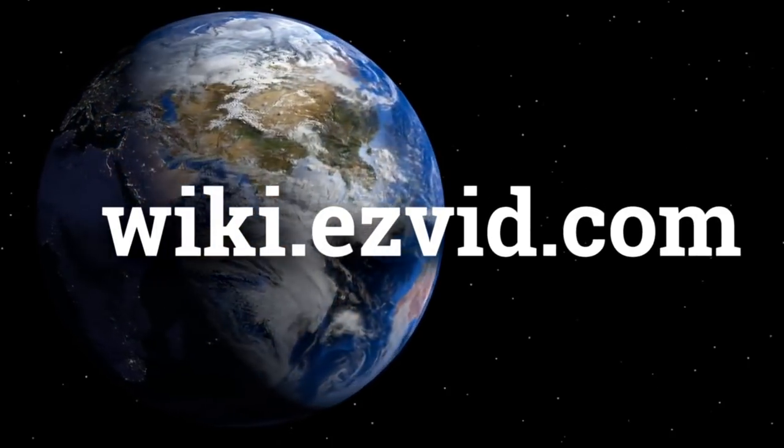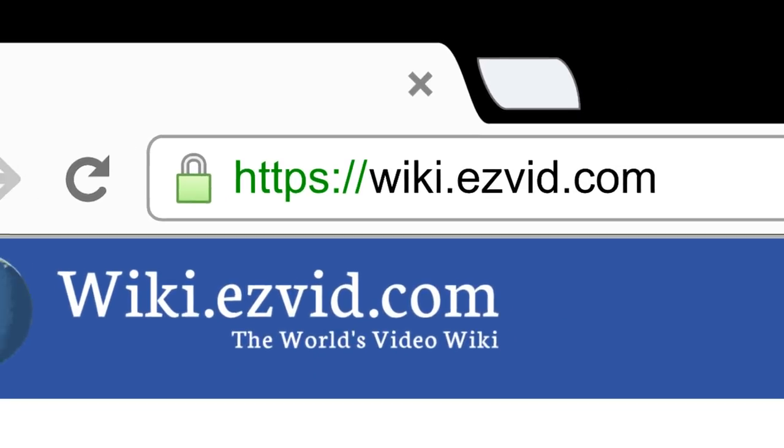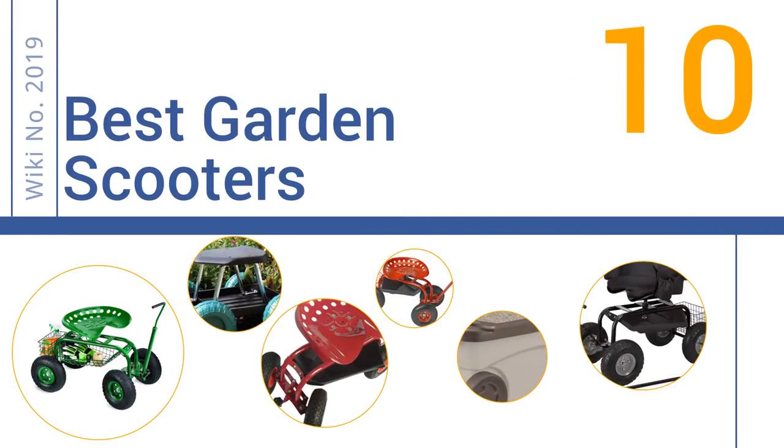wiki.easyvid.com. Search EasyVid Wiki before you decide. EasyVid presents the 10 best garden scooters. Let's get started with the list.